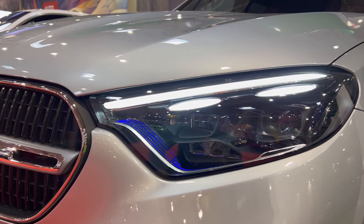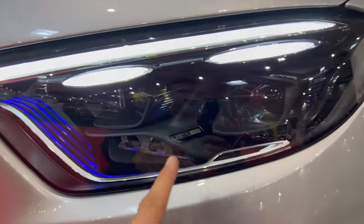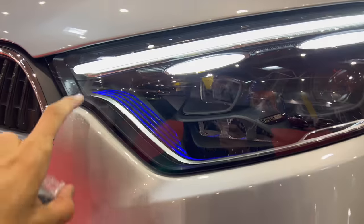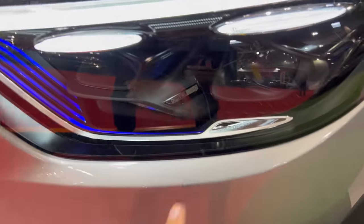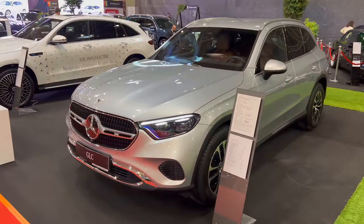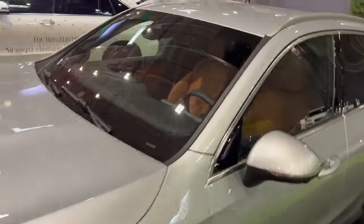The daytime running light turns into a turn signal. You have these striking new digital LED lights — two lenses on the top and three projectors at the bottom — with a beautiful blue 3D shape. Inside the car still looks gorgeous and has the classical GLC styling.